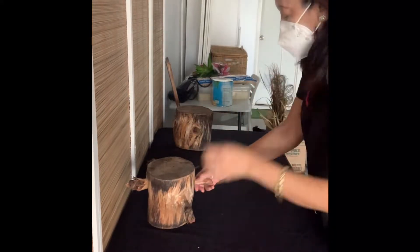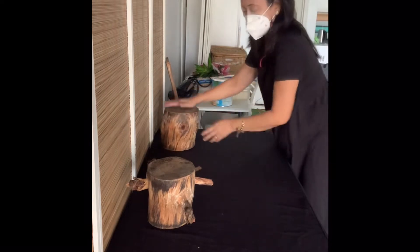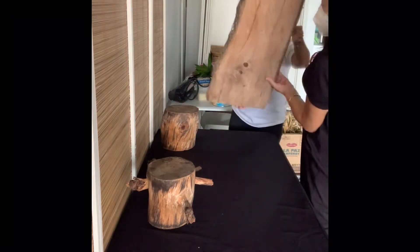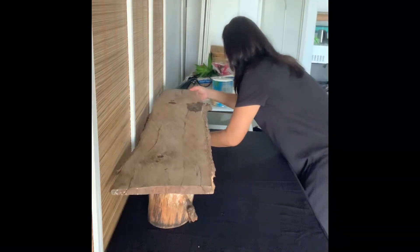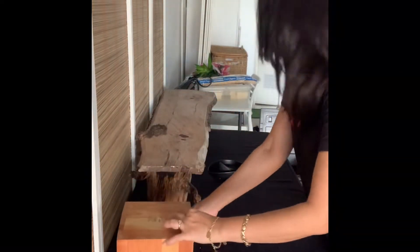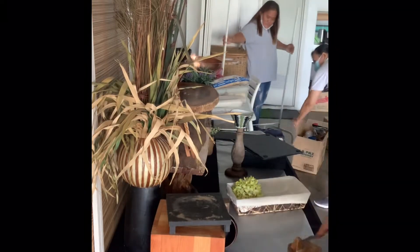Today I'll make a short video on how to make a grazing table. There I have my riser and then I'll be putting my board to create two levels on the table. I brought more boards, risers, and black slate to create more levels.